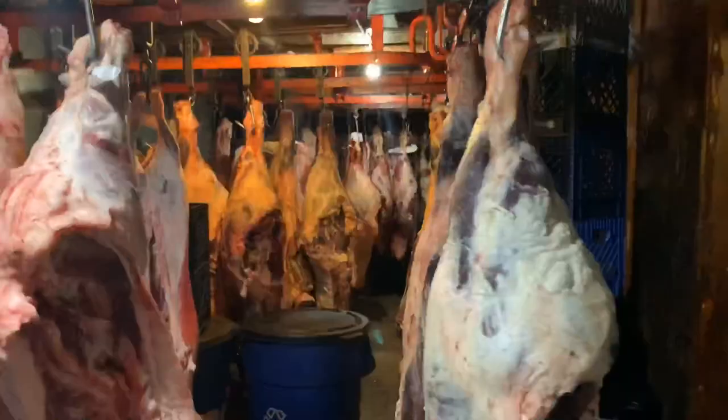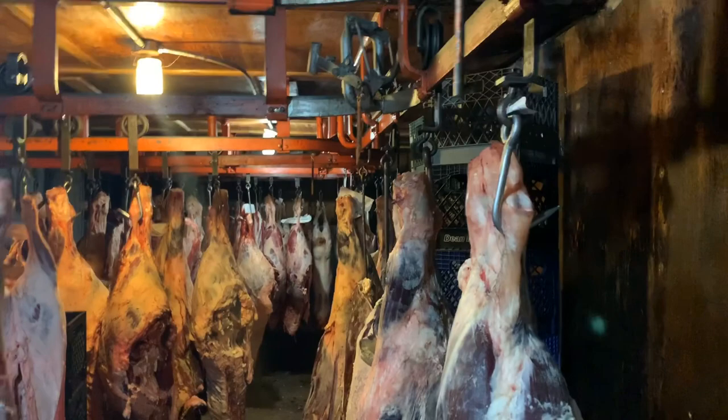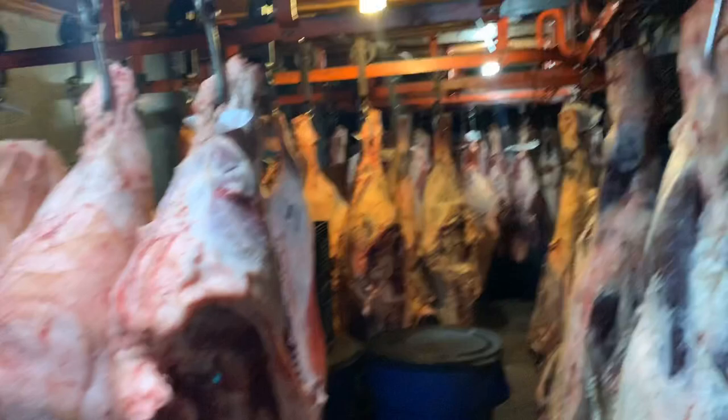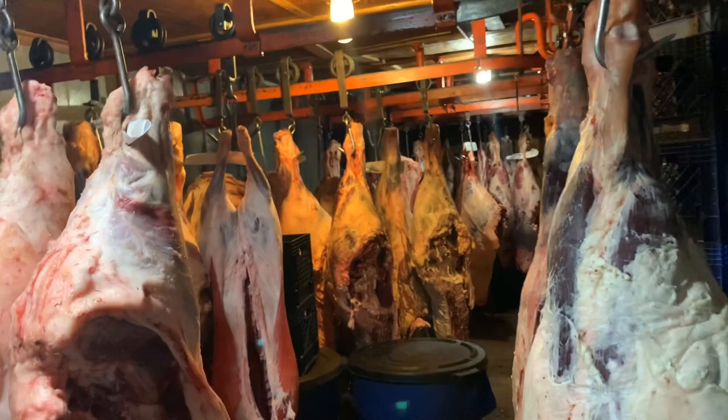Let me turn the camera around and give you guys a better view. Look at that — all of this belongs here, and there's some hogs in the back. So there's pork and beef in here. These are all quartered out here and they've got whole hogs laying in the back. Everything's tagged. You can see we got some hogs right here too.